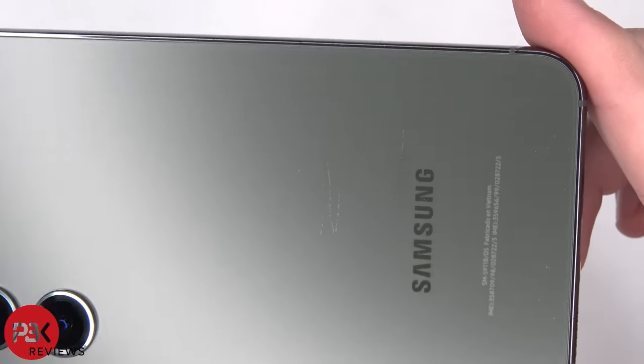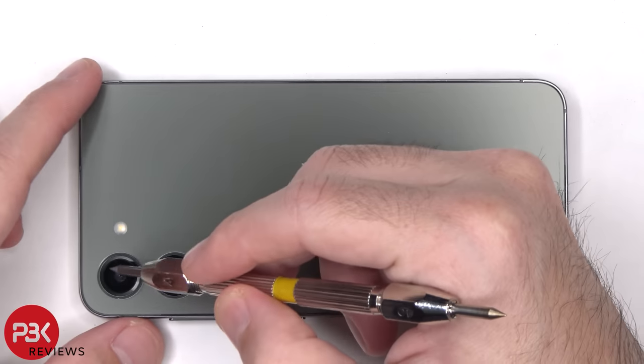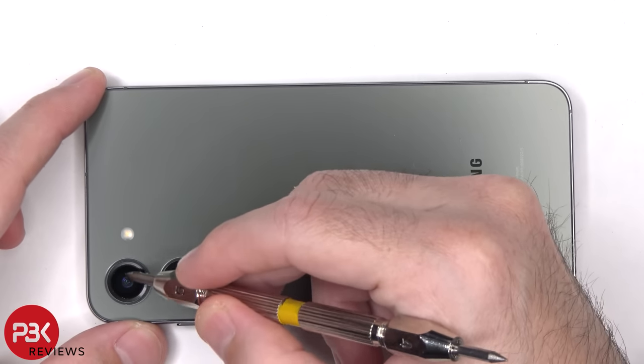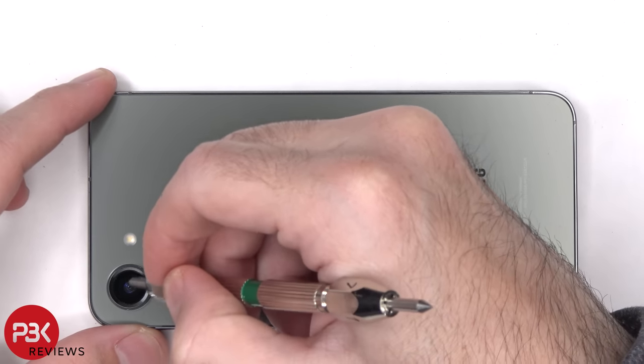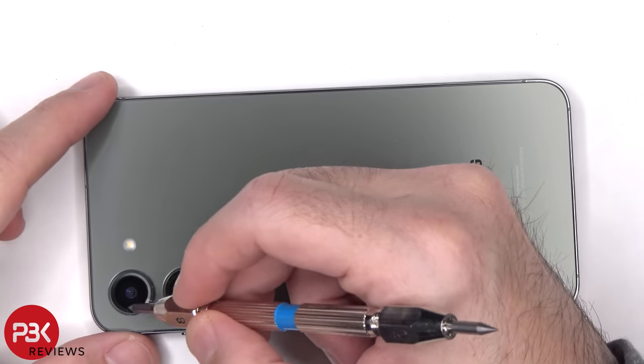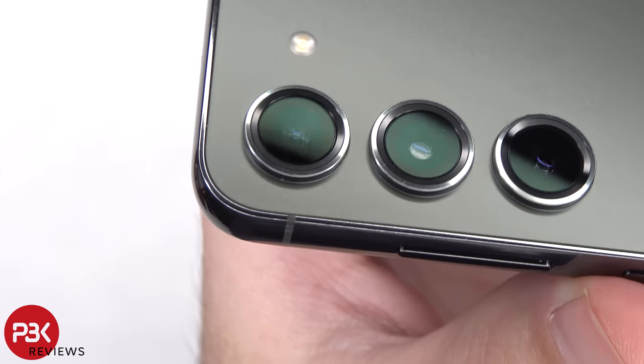On the back, we start seeing scratches at an 8 or a 9. The glass over the camera scratches at an 8.